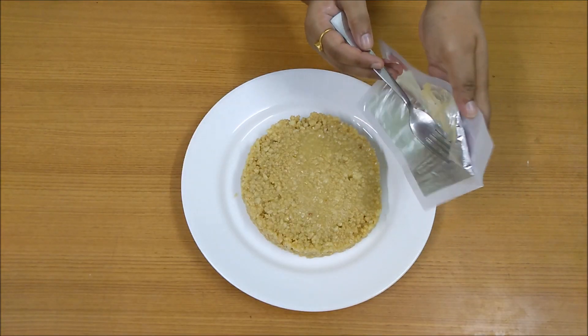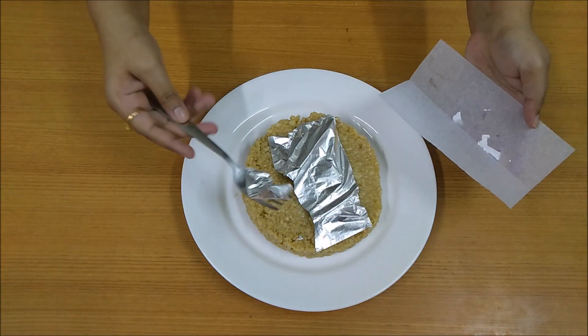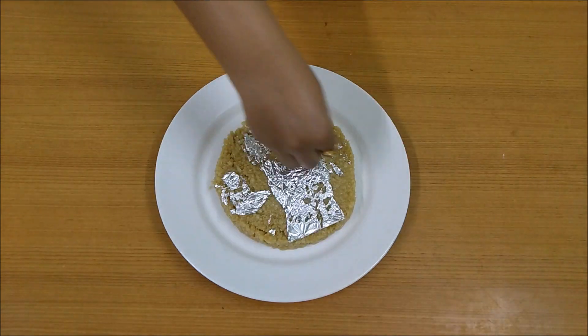Today in this video we are going to see the recipe of milk cake, which is also known as Kalakand. So without any further delay, let's start with the recipe.